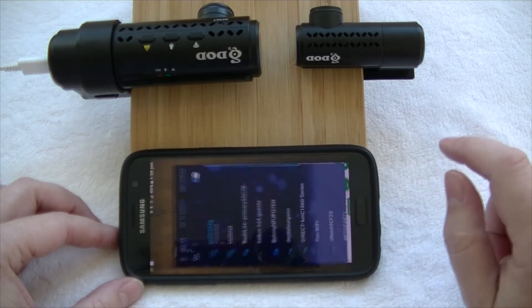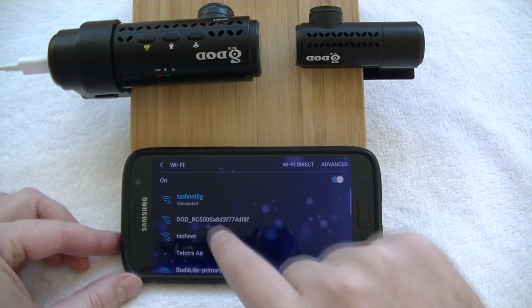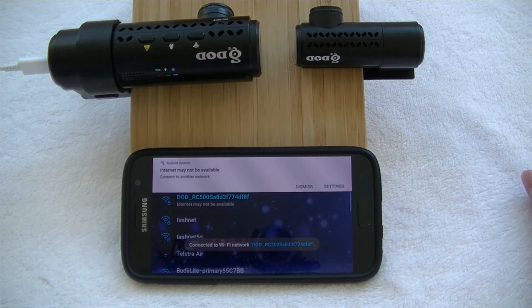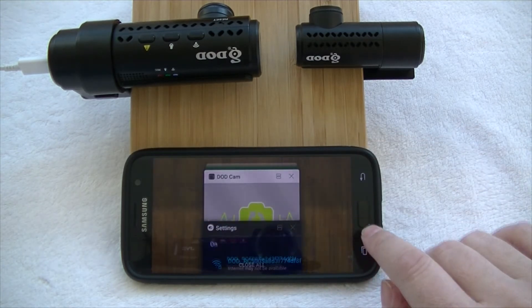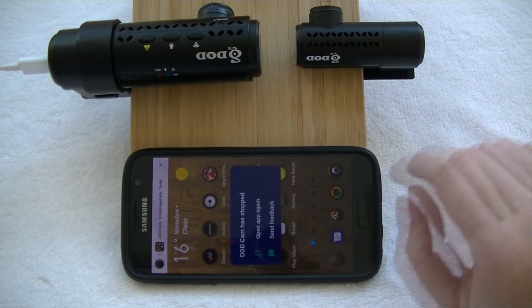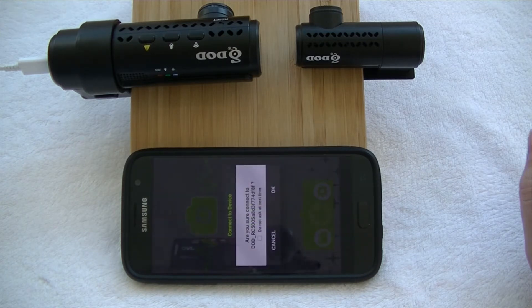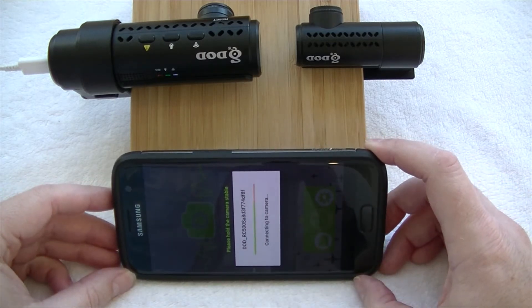In Wi-Fi settings, we'll see the DOD camera has come up — there's the Wi-Fi network we need to connect to. It's going through and connecting right now. It will tell us we've switched off our normal internet, so we just dismiss that, go back to our DOD app, and ask to connect. You'll see that the camera will quite simply and easily connect — it's telling us right now that we are connecting to our camera.